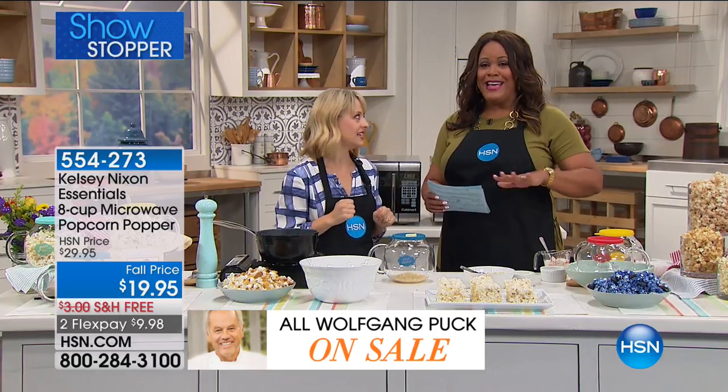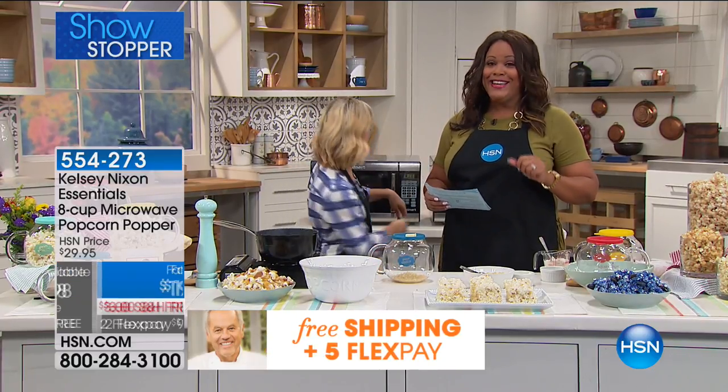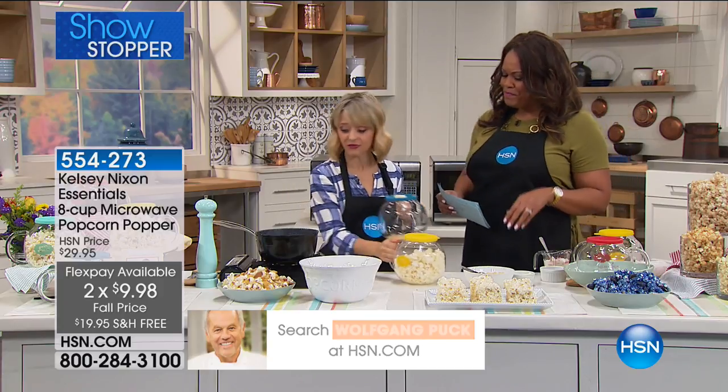You're getting all of this, Kelsey, for $19.95 on two flex pays — so you get this home for $9.98. You cannot beat it. It sold out the last time she was here in March. This is great popcorn. It's really, really wonderful.